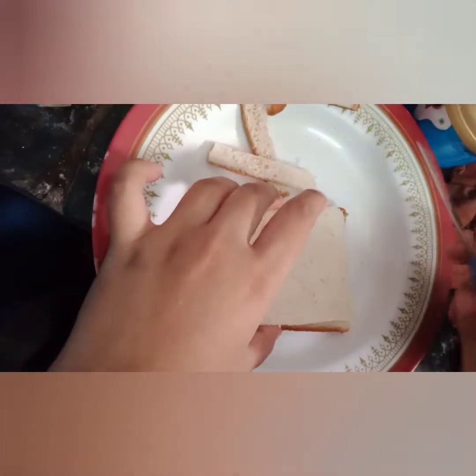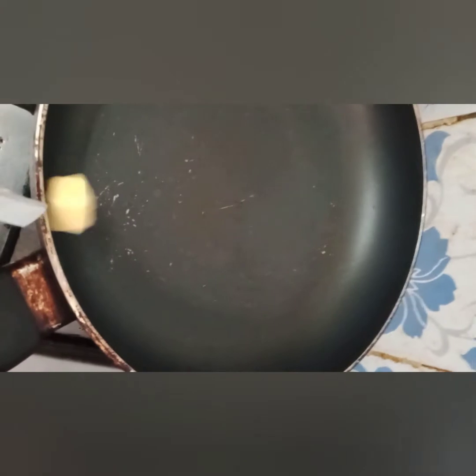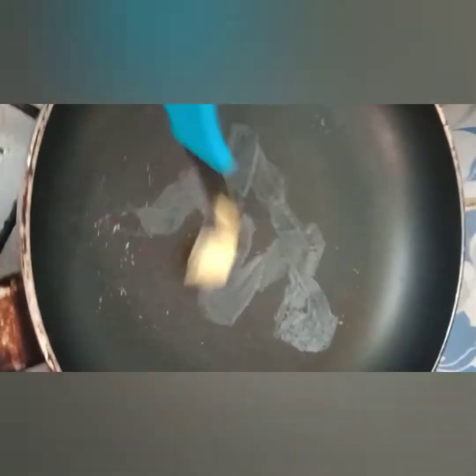Now we are going to make the sandwich. We will cut and prepare the bread, pressing it in a few layers and at the corners.